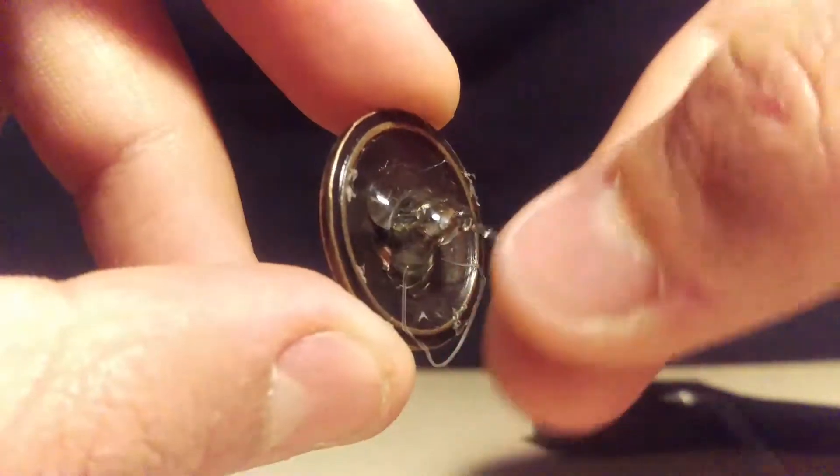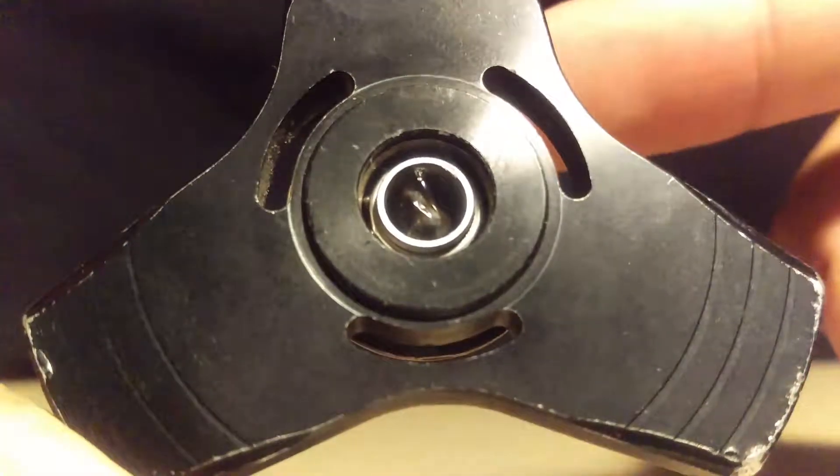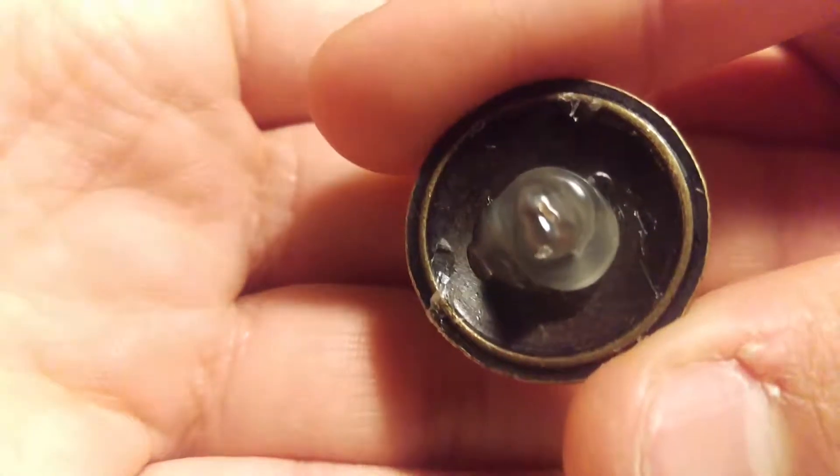Depending on the ball bearing you have — if you have one of the tiny ones, do it quick. Make sure you don't cover any of the ball bearings in hot glue so you don't stuff them up. It doesn't spin — I probably covered them, yeah, as you can see.